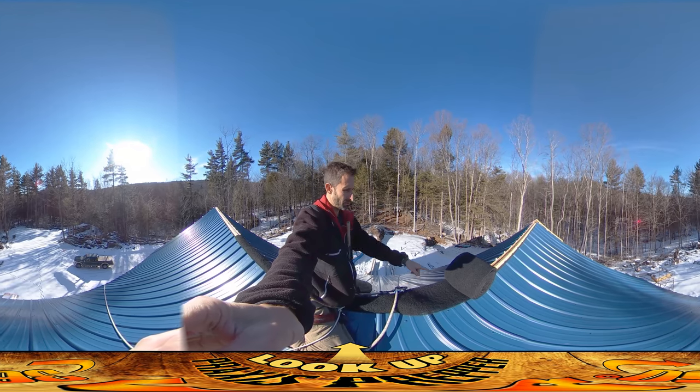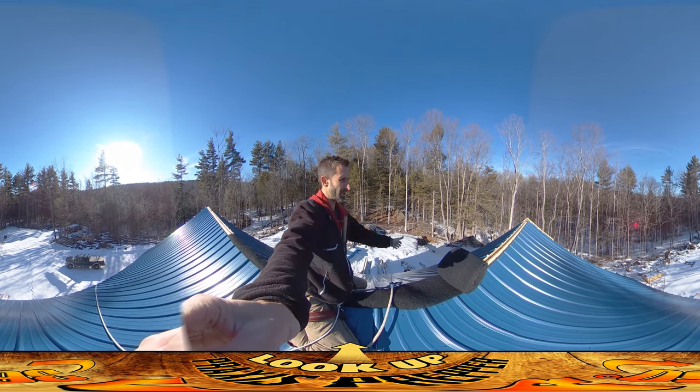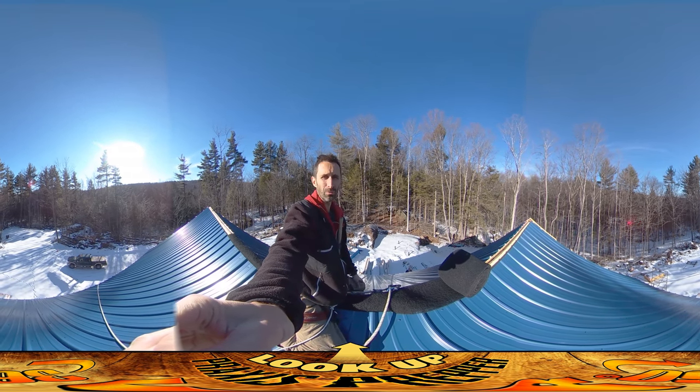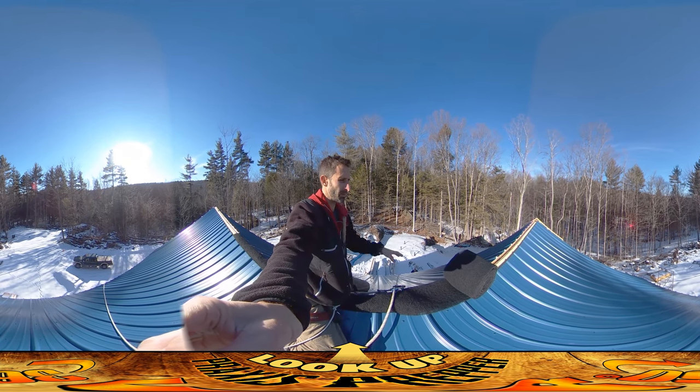Before putting that in, I'm putting in this ridge vent material, just kind of curling it in between. That's going to prevent light, fluffy snow from blowing up and underneath the ridge cap, and to some degree it'll prevent animals from getting up and under there.